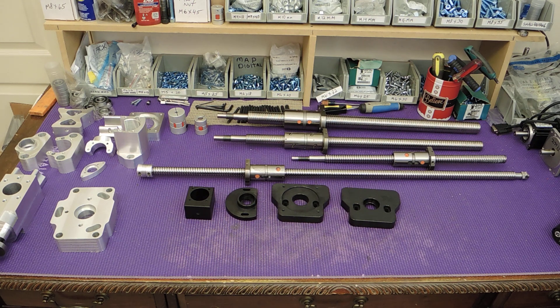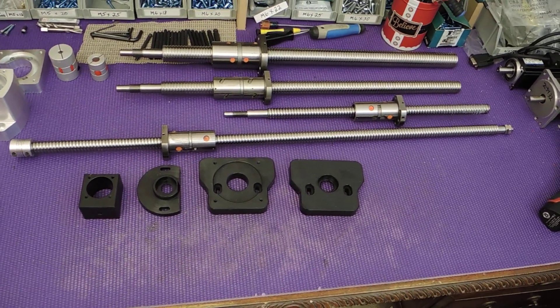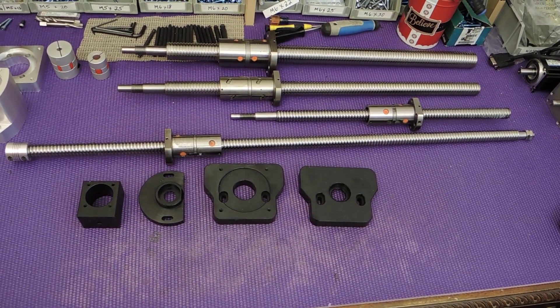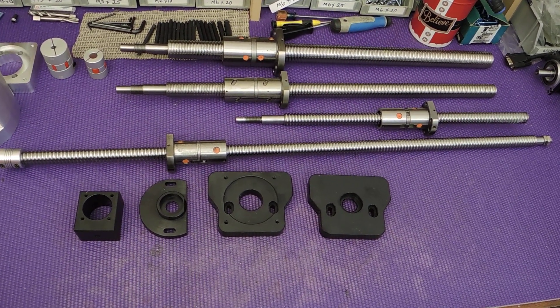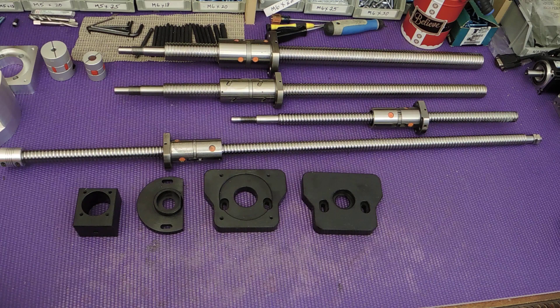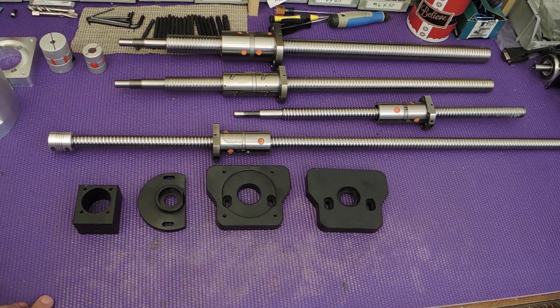Hi guys, I want to talk about the upcoming PM932 C&C kits and also the PM833 TV. The TV is the Taiwan mill and I actually have a few parts here. The black parts are from Heavy Metal and these two ball screws are also from Heavy Metal. A guy was working on the kit and had a little bit of trouble with some of the ball screws, so he sent them to me to fix up. He won't be making those kits anymore, and because he's not doing them I'm going to go ahead and start doing the 833 kit — it won't be too long.